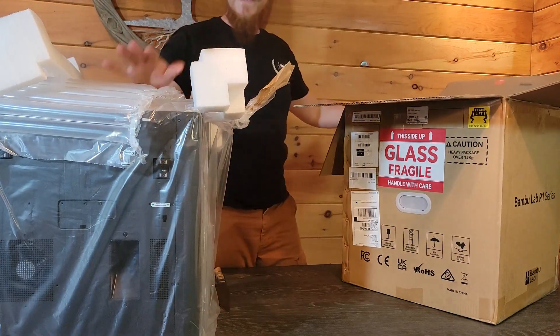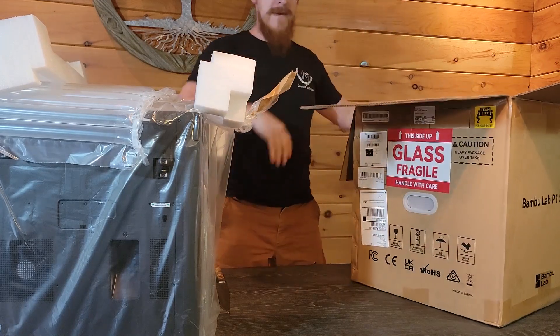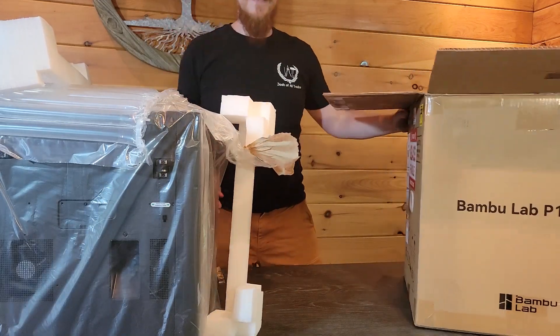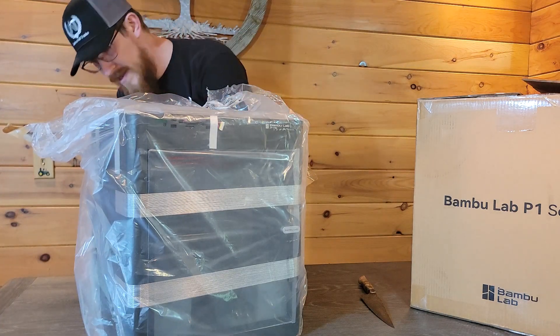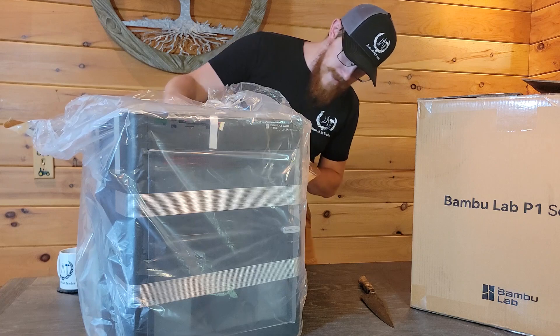All right, so that's everything in the box. Let's get everything out of the way and take a closer look. It came pretty well packaged, which I'm happy with, mainly because there are glass panels on here that I don't want to get broken. Go ahead and get it out of the packaging.